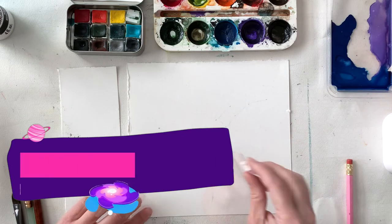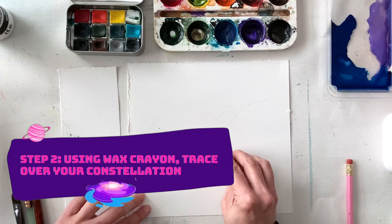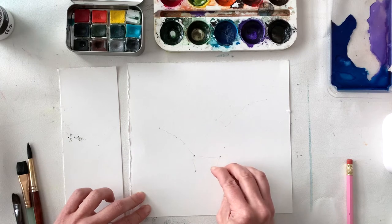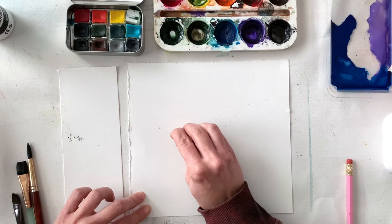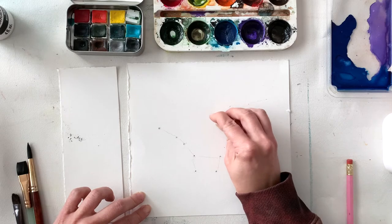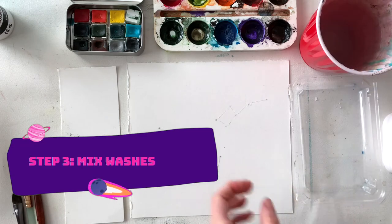I'm drawing Ursa Major and Ursa Minor. Once they're drawn in, we're going to take our wax crayon or pastel in a light color and go over our drawing of the constellation. The reason we're doing this is so that it stays white when we paint our galaxy over top of it. I'm going over it a couple of times to make sure it's coated in the wax.